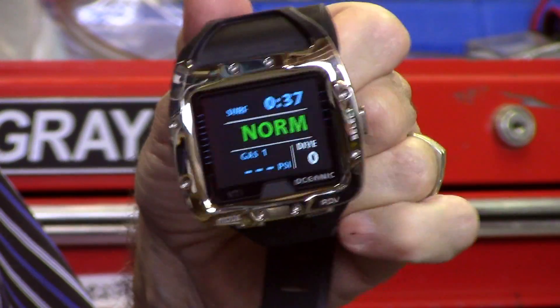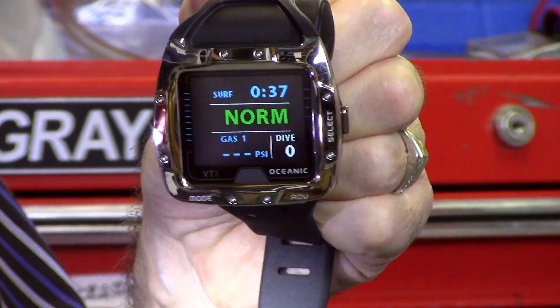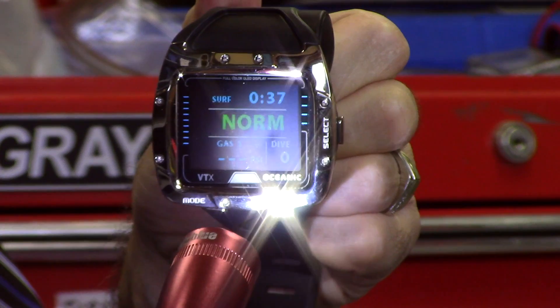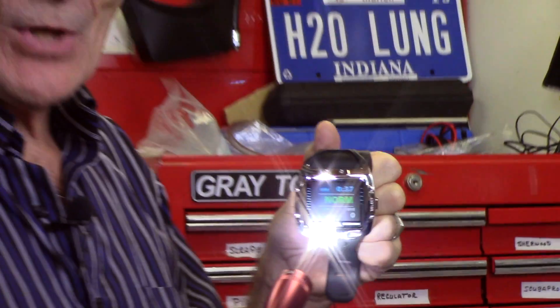It's different with an LED. Here we are back on the LED — if Kevin could turn off the lights you'd see this is great in the dark. But watch what happens when I shine a light on this — it gets harder to read. On a bright sunny day, if the sun is shining down and you're diving in Key Largo on a calm day at noon, you're going to have to shield it.